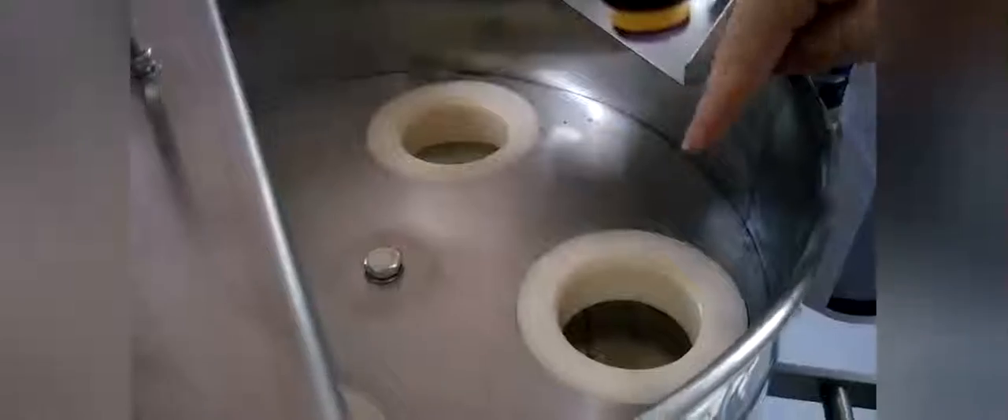Here is the volume cup. There are many layers and here you can adjust the layers higher like this. Just turn right or turn left is okay.